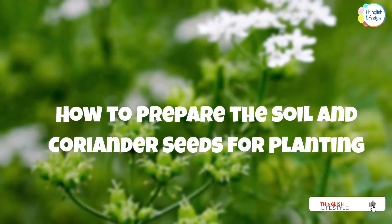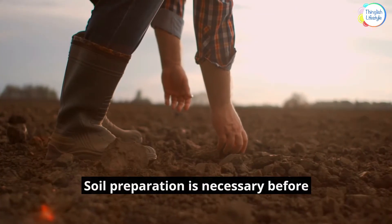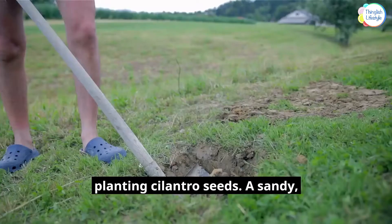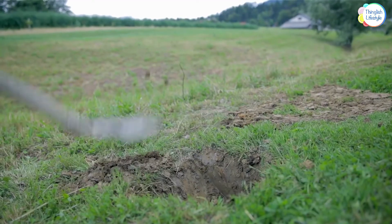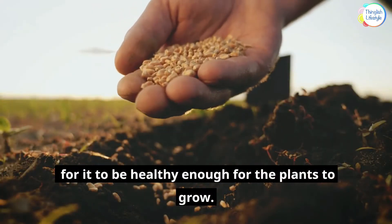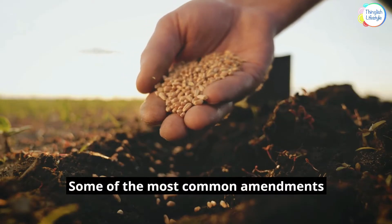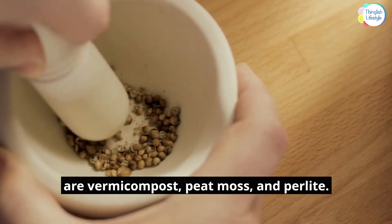How to Prepare the Soil and Coriander Seeds for Planting. Soil preparation is necessary before planting cilantro seeds. A sandy, well-draining soil is preferable and needs to be amended and fertilized in order for it to be healthy enough for the plants to grow. Some of the most common amendments are vermicompost, peat moss, and perlite.